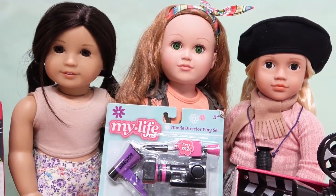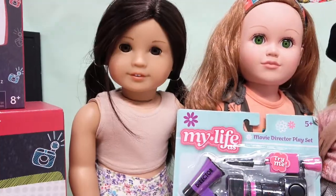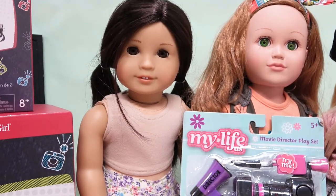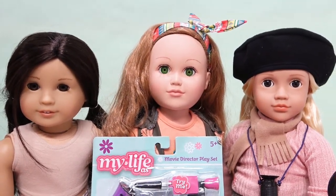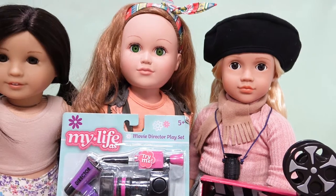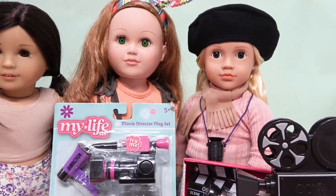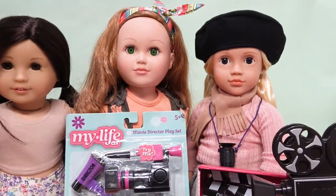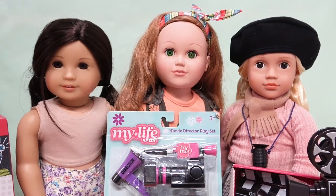I also thought it would be fun to get some dolls from each collection to represent them. For the Zee Yang collection I have American Girl number 30, Mary Catherine, standing in for Zee Yang. I have Cricket here for My Life As, and then there's Kathleen - if you didn't see her recent unboxing you'll want to check that out, because she's the actual movie director doll for Our Generation.